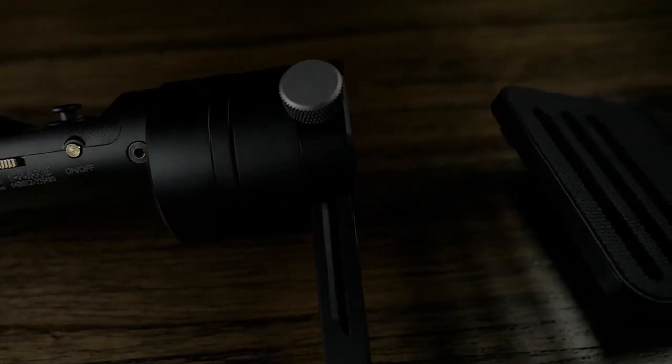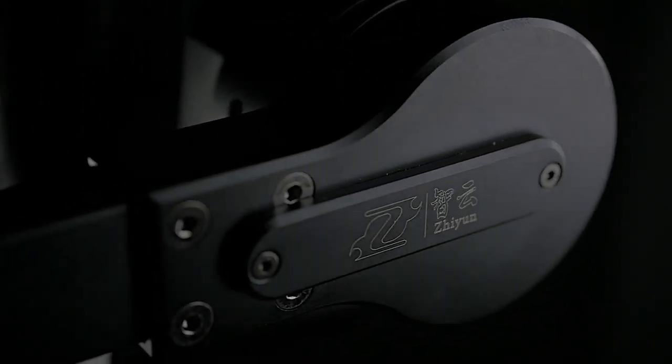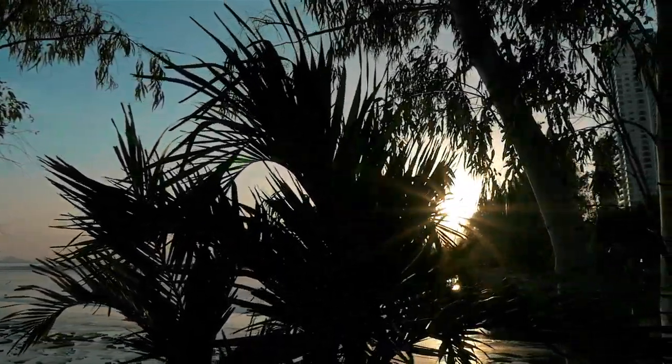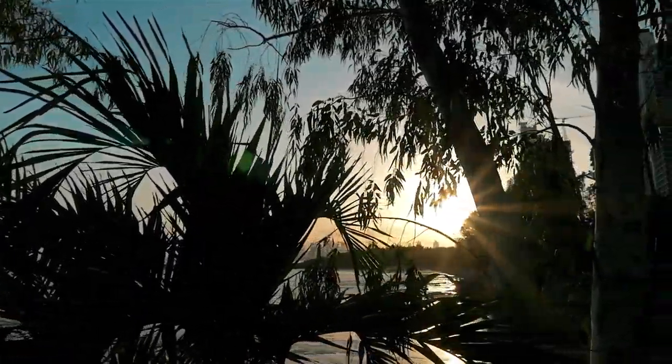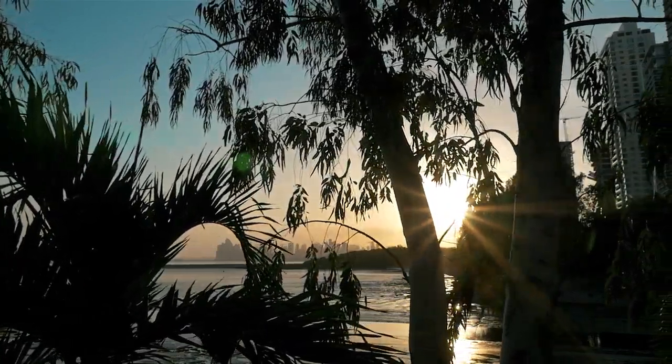The Zhiyun Crane is a 3-axis handheld gimbal stabilizer designed primarily for compact mirrorless cameras. It is a CNC aluminum body powered by three highly efficient and quiet brushless motors with three microcontroller units running in parallel at 4kHz. All the technical data simply means that the crane can quickly, efficiently, and quietly compensate for and stabilize cameras in motion.